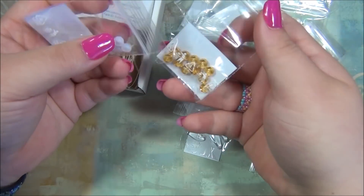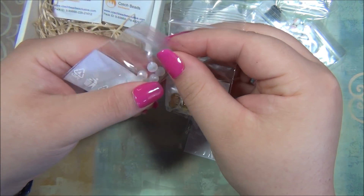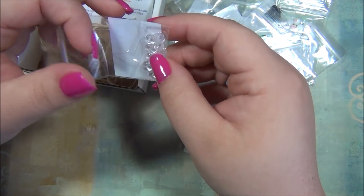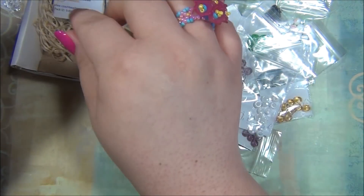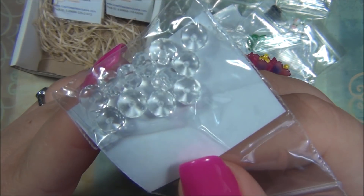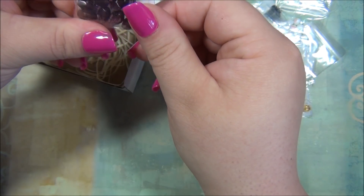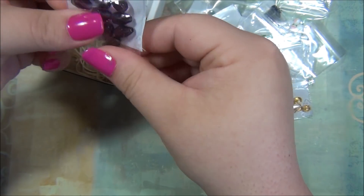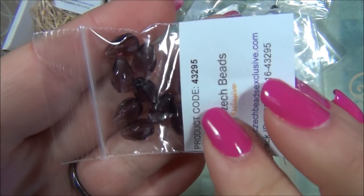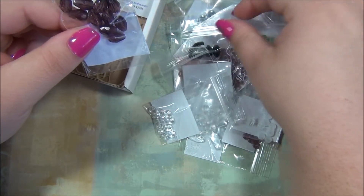I'm wondering if these would work in a wrap bracelet — the loom-style wrap bracelet, that's what I'm thinking. And here are some more rondelles, these are clear. I really like this in the clear color. This is like a rondelle box — I love rondelles! And here are some more teardrops with the center hole again, a really beautiful purple color.